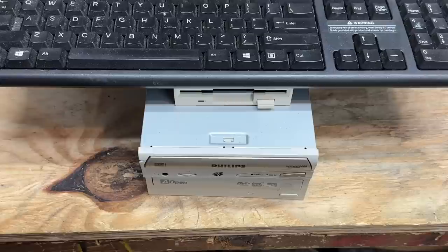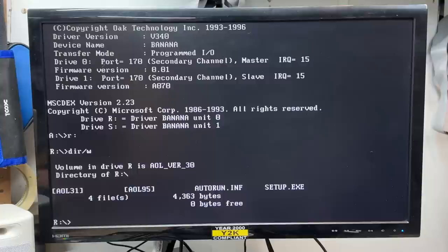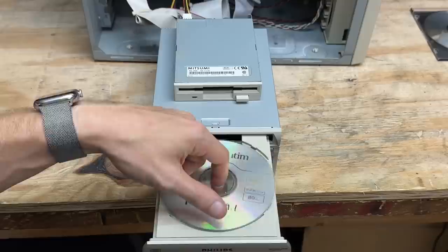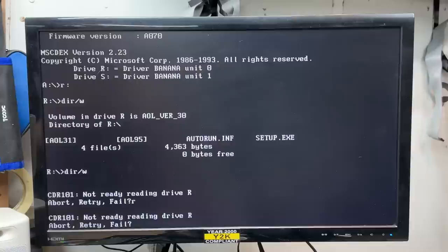It doesn't sound happy at all about that Knoppix disc — it's making some very strange sounds. Okay, let's see if it works at all. Nope. I'm finding it very hard to believe that this is the second CD burner that will read a normal CD but not read a CD-R. Well, let's try another CD-R. No, it's making those same weird sounds. Yeah, we're still failing the read. That is too weird.